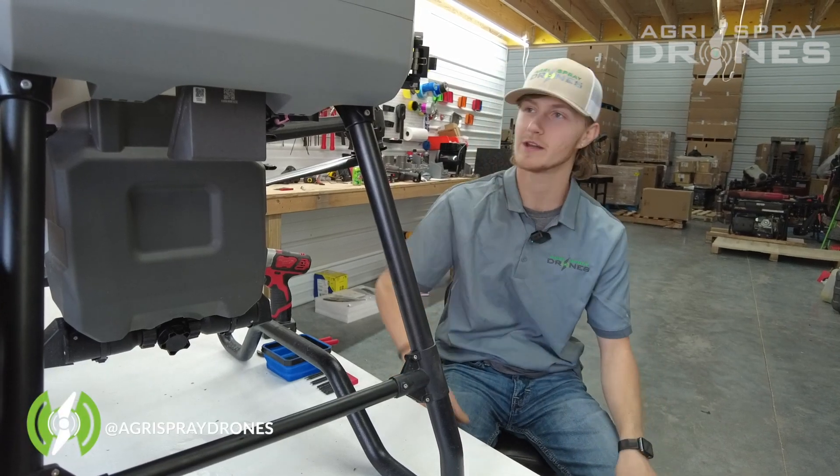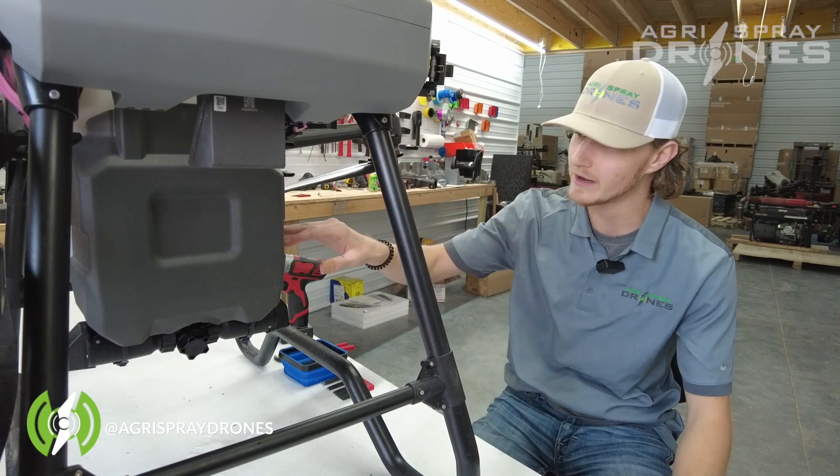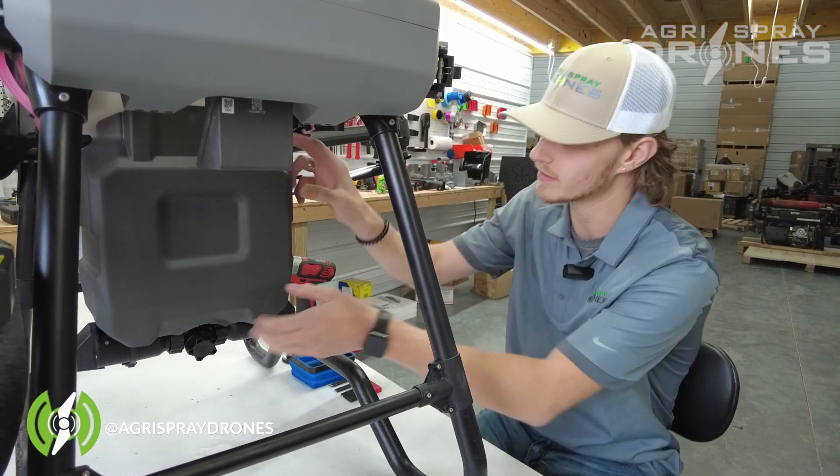Hey guys, it's Lane with Agra Spray Drones. Today we got the T40 here and we're going to be doing a video on how to take the pumps off. So let's get started here.